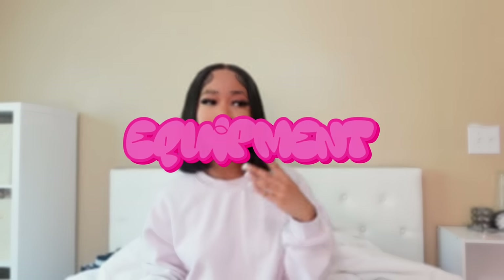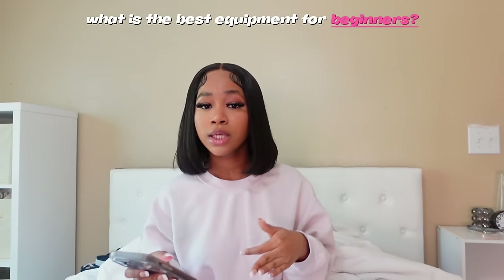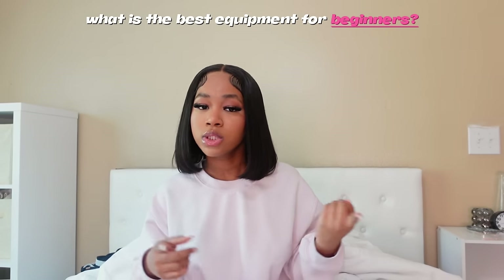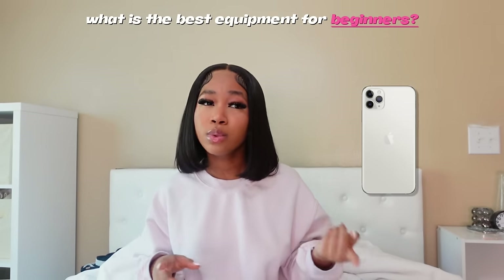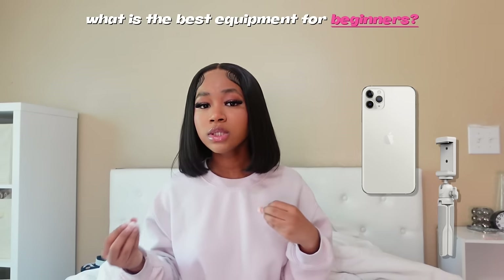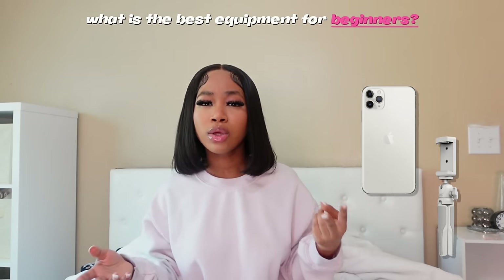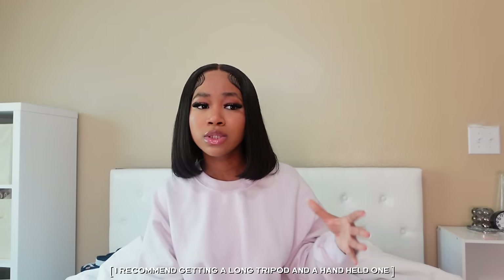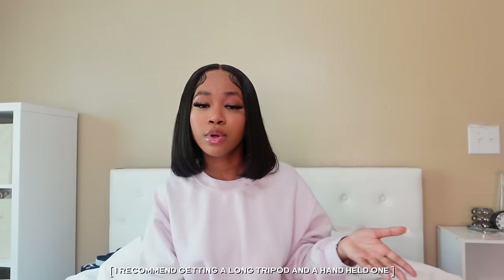We're going to do this video in sections. The first section is equipment. The first question is: what is the best equipment for beginners? For people beginning on their iPhones, all you need is something to record with — your iPhone — which should probably be a newer phone, and also a tripod. That's really all you need. Maybe a ring light, but it's not essential.